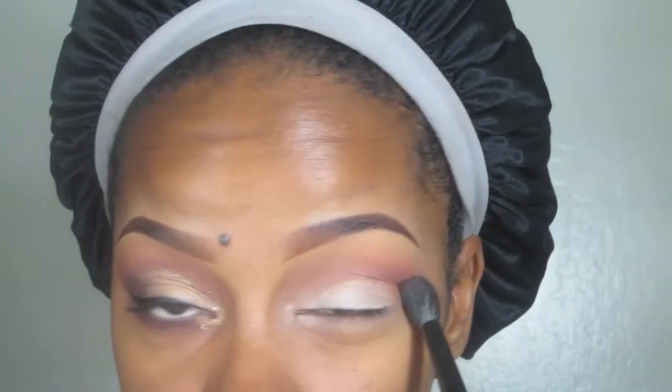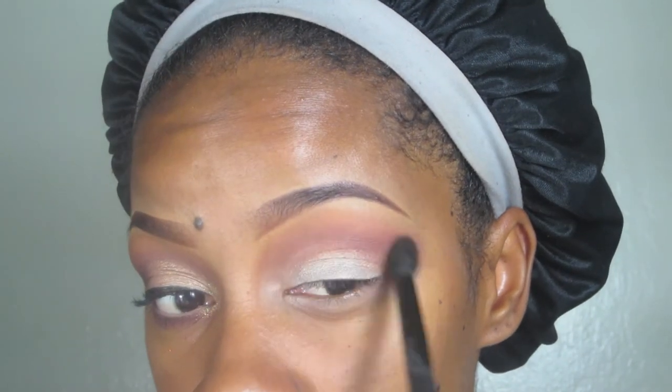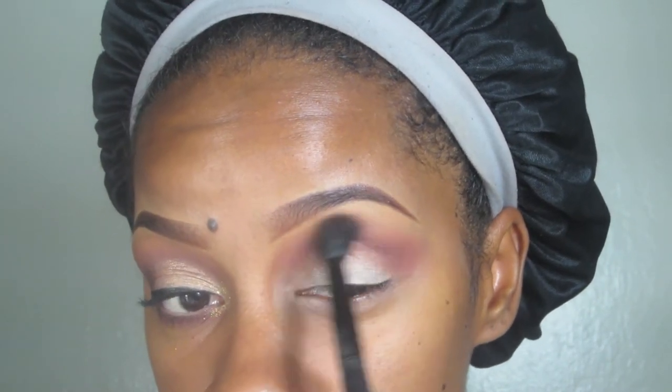Then I'm going to my Italia Deluxe The Matte Palette — it's that really red-brown that you see. It has more of a brick red tone to it and I'm going to focus that in the crease also. I love this palette — they're all matte shades and it has such a variety of colors.